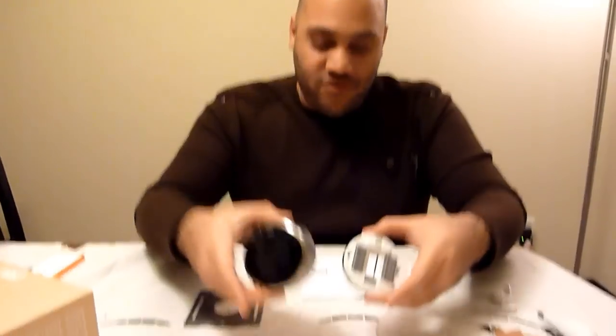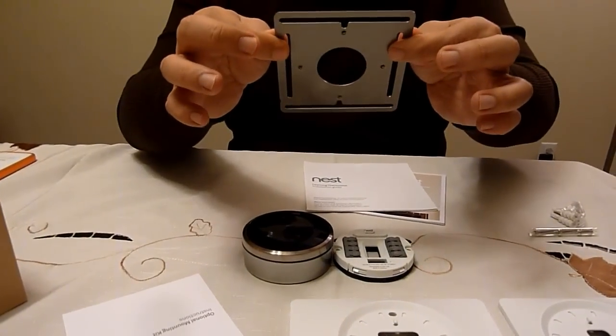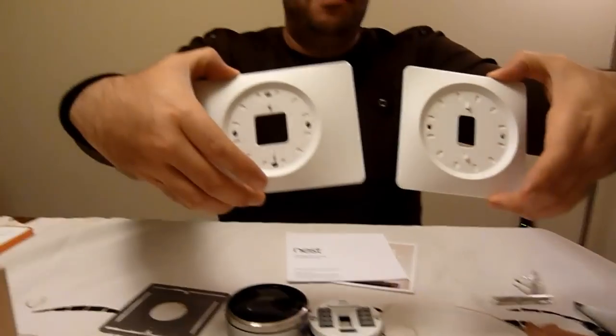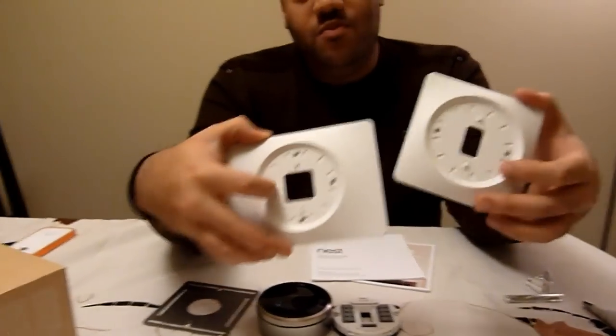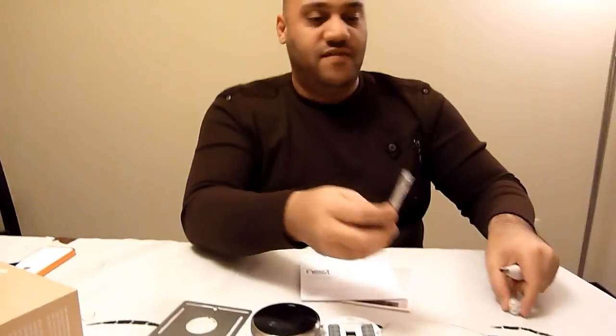So there you have it — you've got the Nest unit, the backing plate that goes on the wall, a stabilizing plate, and two brackets you can paint any color. Those brackets are just for when you remove your current thermostat and there are holes in the wall you don't want to patch up — you can cover them with these. You've also got all the hardware you need for the installation. If it sounds scary, they actually have videos at nest.com — that's where you buy these — with tutorials showing exactly how to install it. I watched one and it looked very easy, way easier than I thought.